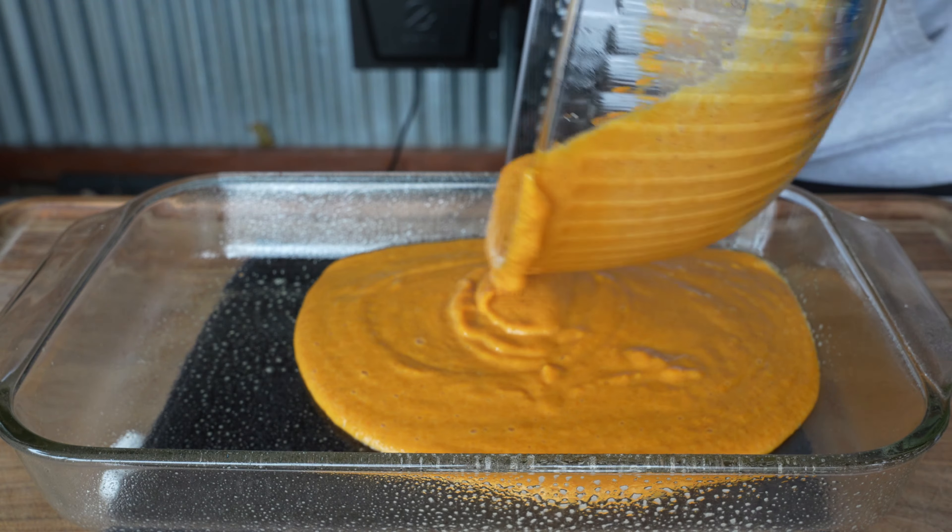Take the bird right up to that perfect temperature of 165°F in the thickest part of the breast. Once the bird has reached 165°F, get it off the pit and onto the board — let it rest for about 15 to 20 minutes. We'll take one quick slice just so you can have a look, and then it's time to turn our attention to the pumpkin pecan cobbler.